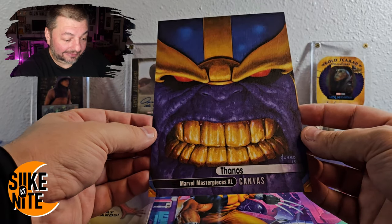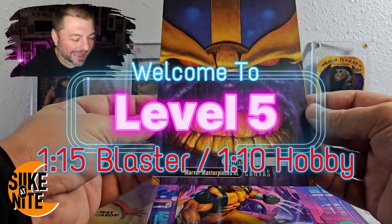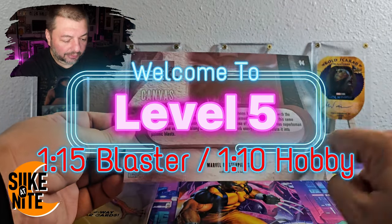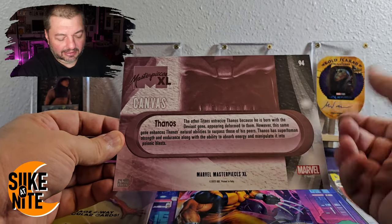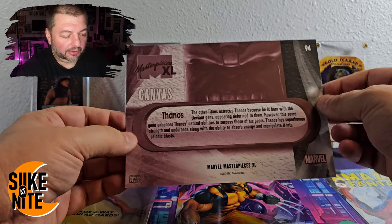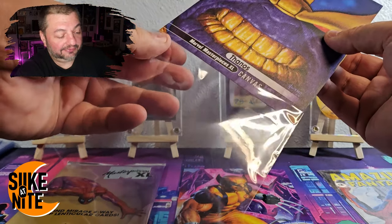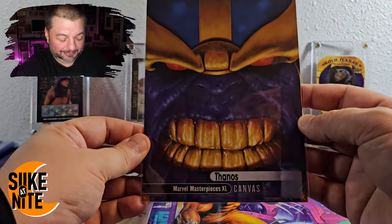Our second card is a canvas — that is a Thanos canvas right there! Great, with 2015 for Joe. It's a close-up of the Mad Titan himself. Beautiful. I love the matte finish on the canvas cards — they really cool looking. I can't tell if this is a regular canvas or if it was supposed to be one of those black foils. It has a black strip down here but I don't have another canvas to compare it to, so let me know in the comments.